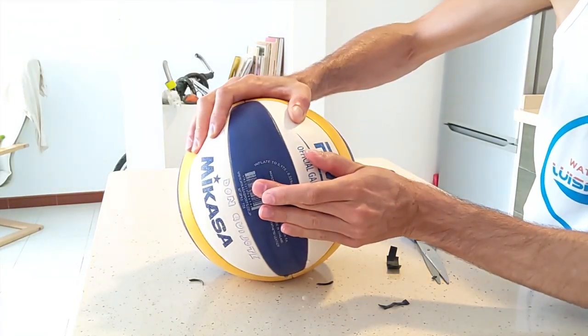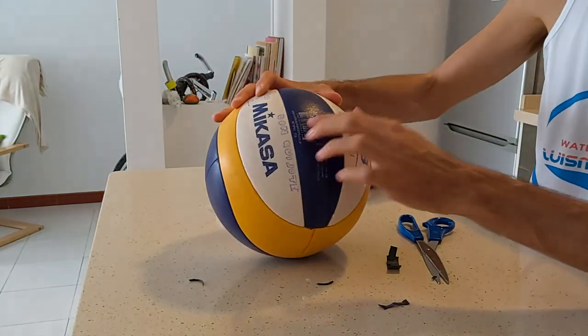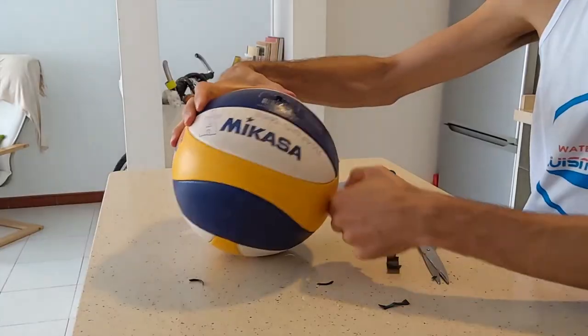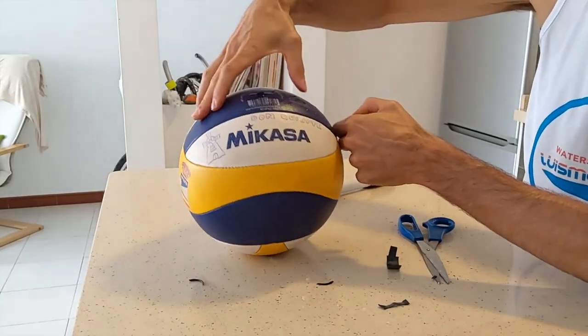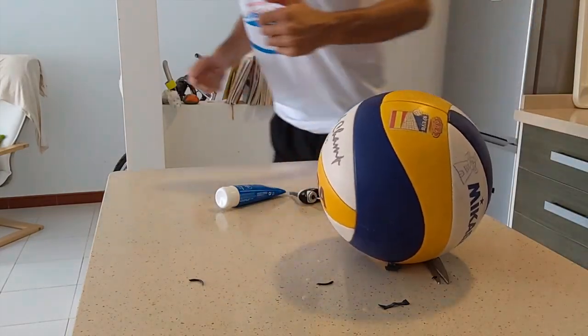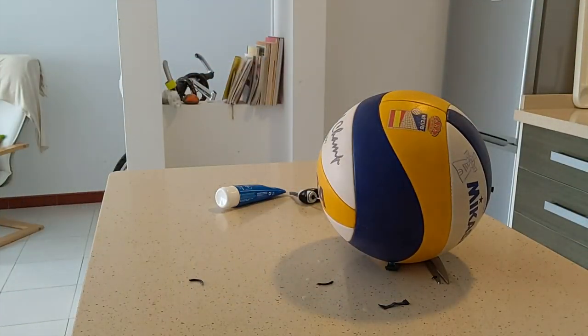So this is it — this is a very easy fix. I hope this works for you and that you have a lot of fun with those balls that start leaking air and are still very new and ready to be used. Thank you very much. Bye.